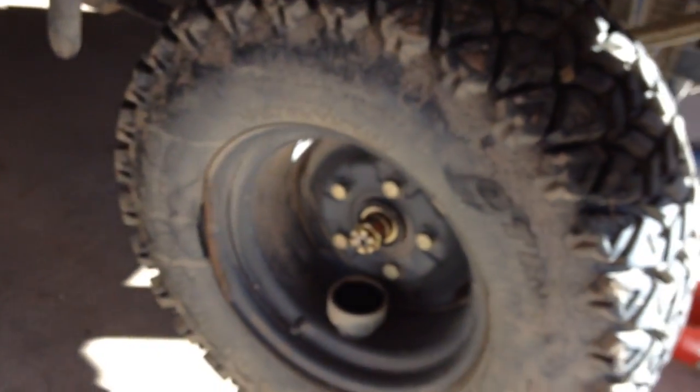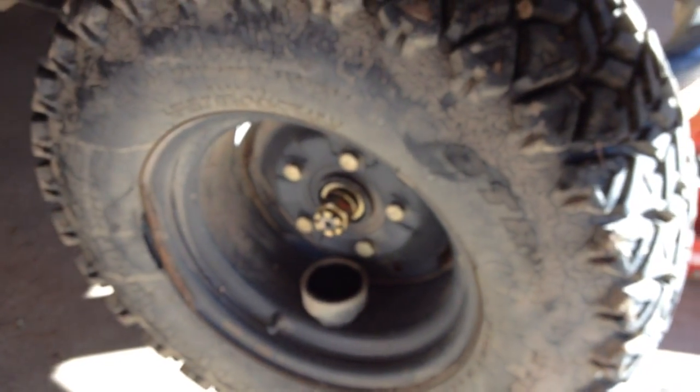The first thing you do is loosen but do not remove the axle nut and the lug nuts. I'm leaving the wheels on so if anything goes wrong, it falls and it stops on the wheels — not on me or the transmission.